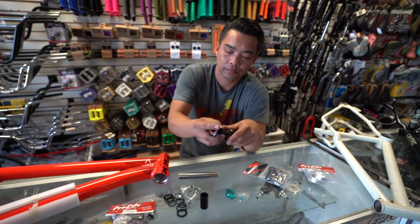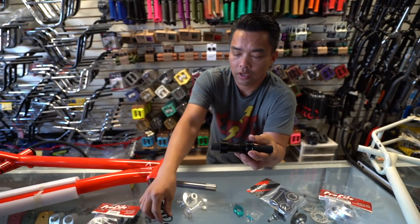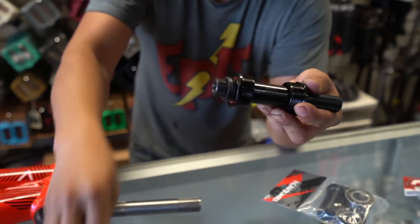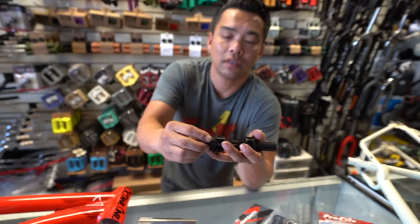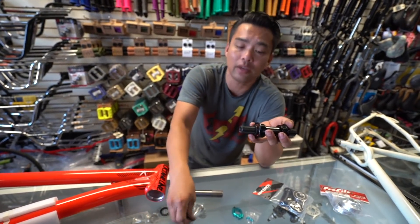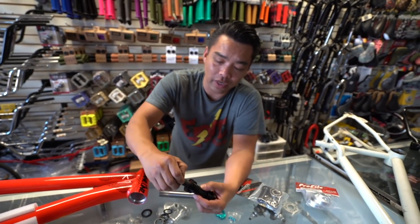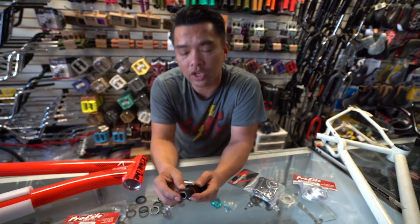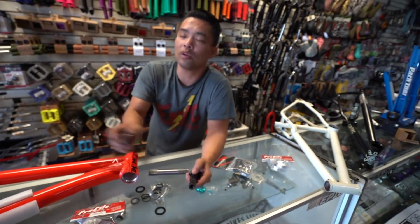For bottom brackets, spindle length doesn't matter — this thing slides in and you use spacers to tailor the fit. Too many spacers, take some out. That doesn't mean you stack every spacer on there; spacers are here to help you dial in the fit on the bike. If you want me to talk about that in detail, request it and we'll schedule it.